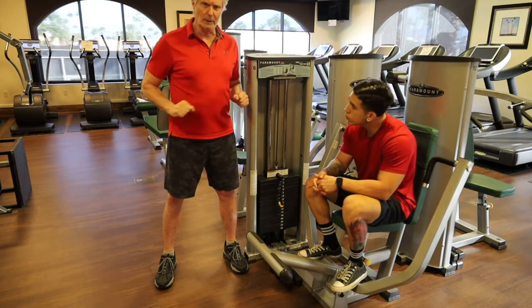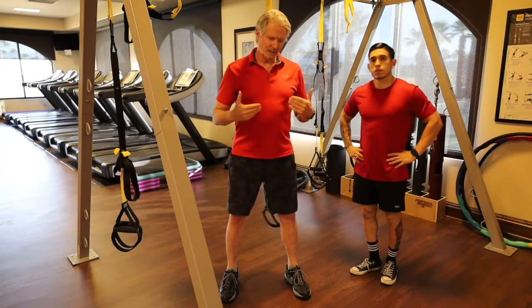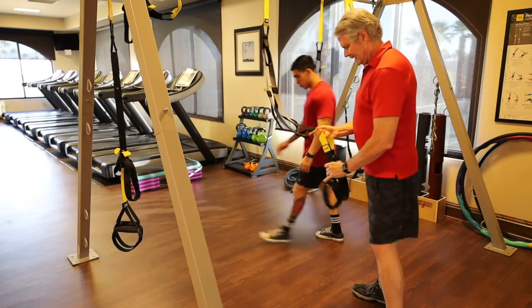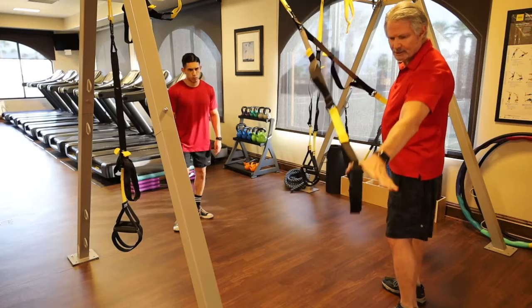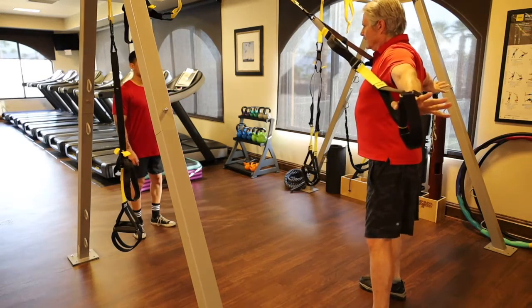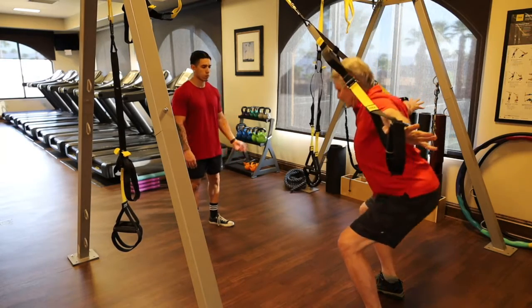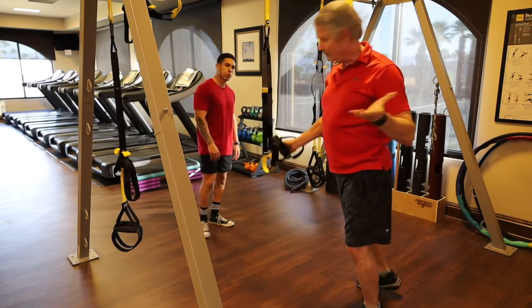TRX T-squat — I like these because you can't use the arms at all; it has to be all legs. Grab the handles just by the thumbs and walk in until you're in a T shape, with hands almost out of your peripheral vision. Your back gets really activated. When you squat you feel the weight in your midfoot and heel, and you drive up with full legs, no arms.